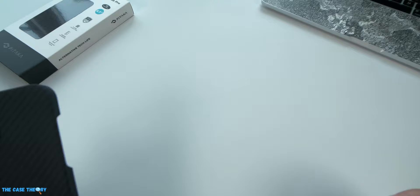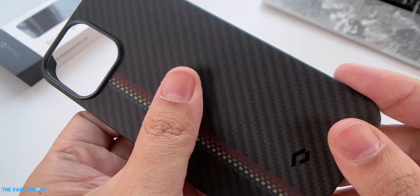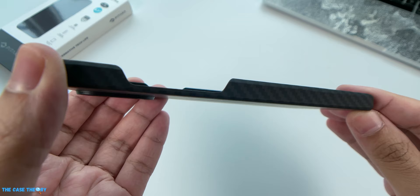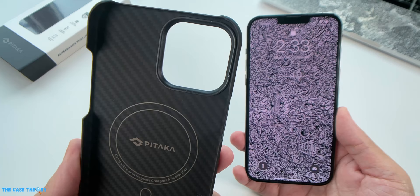You can also scan the QR code to watch videos of installation as well as removal of the case. The case has a consistent, nice smooth texture all around because it is mostly made of the same aramid fiber material throughout. The weave design actually helps create a nice amount of grip for the hand. The only logo visible on the exterior is a subtle Pitaka logo at the bottom. This case is 1.4mm thick and weighs 26 grams.